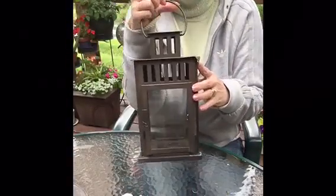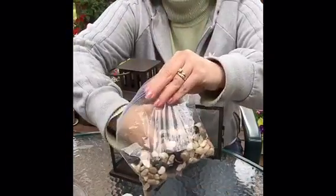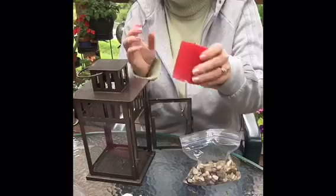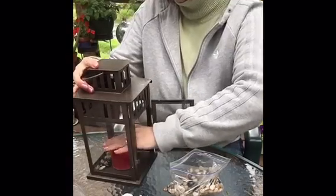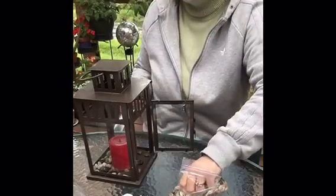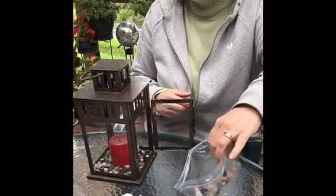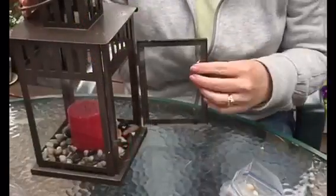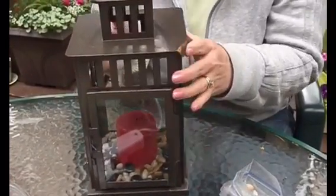For this last centerpiece I just use a classic lantern and a red candle from the Dollar Tree, plus rocks I also got from the Dollar Tree — with a few flattened marbles mixed in, also from the Dollar Tree. I start by putting the candle in and then just filling around the edges with the rocks. Very simple, and I love how the rocks look in there.